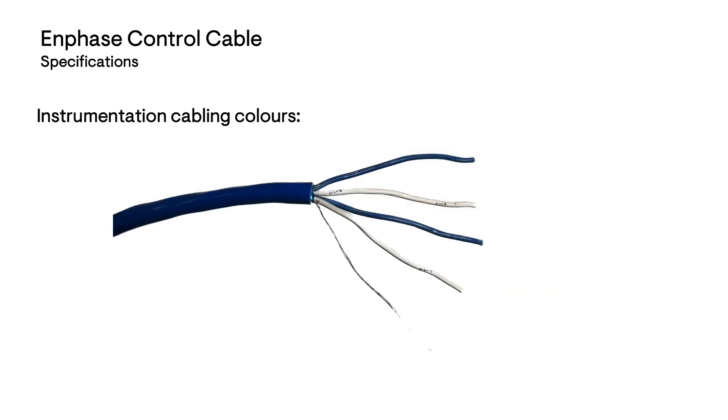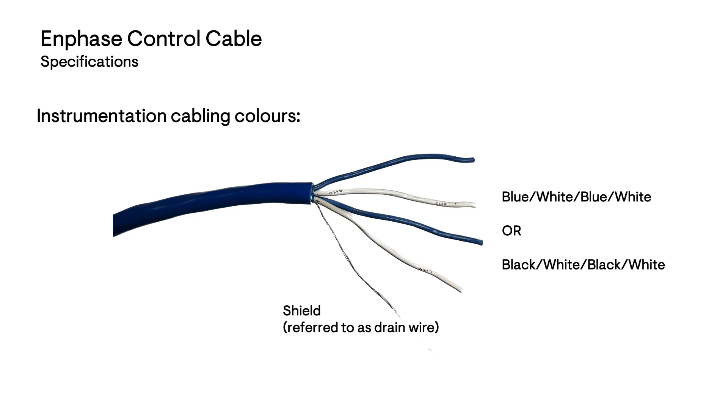Instrumentation cabling is a four-conductor cable. The conductor colours will be colour coded either blue, white, blue, white or black, white, black, white. The cable is shielded and is described as a drain wire. This cable will also be wired between each of the devices.